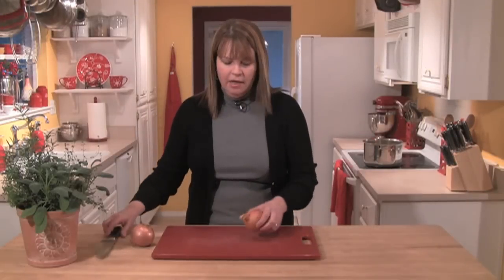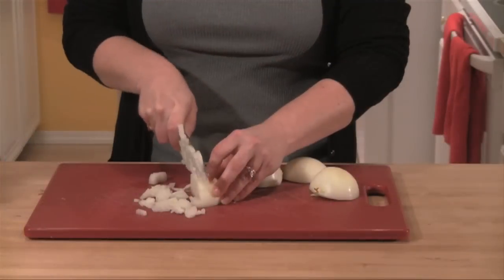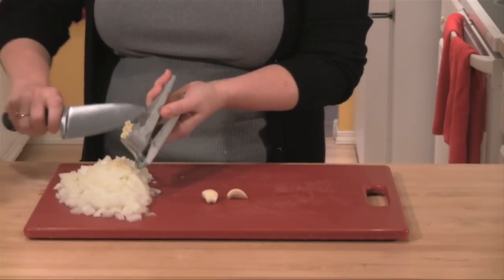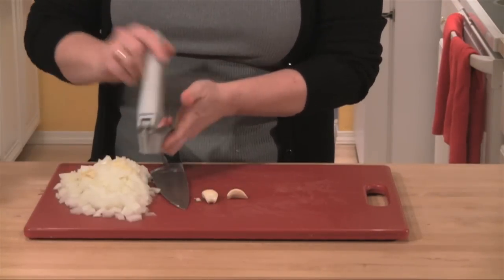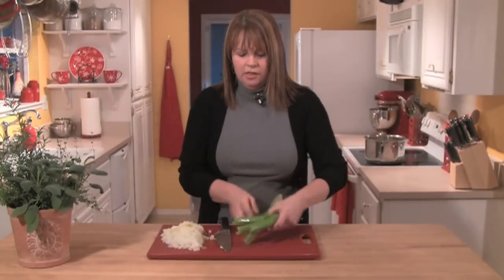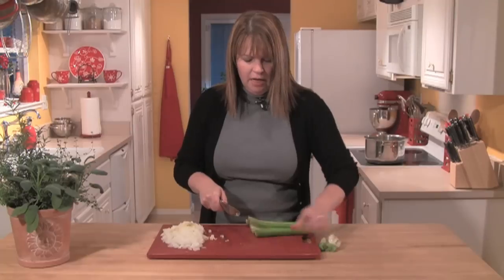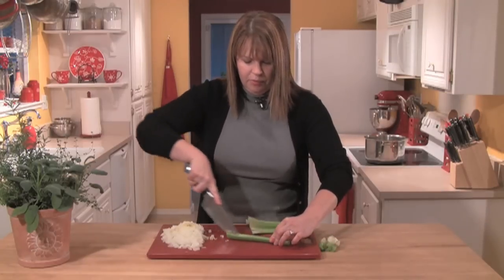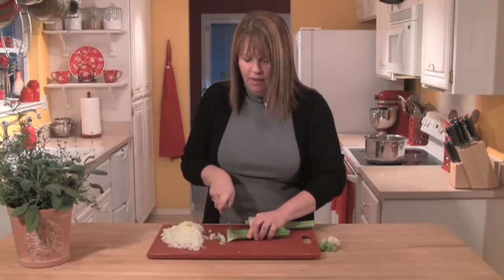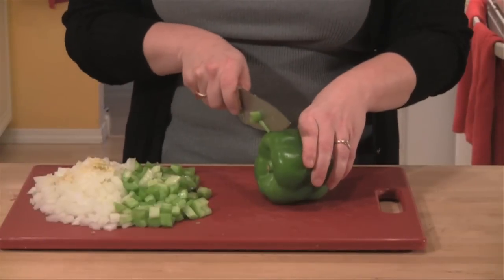We're going to first start by cutting up two onions into a medium size dice. Then I'm going to use my garlic press and press three cloves of garlic into a nice fine mince. I've got four stalks of celery — I'll take the ends off, split the celery in half, and then chop it into a medium size chop.